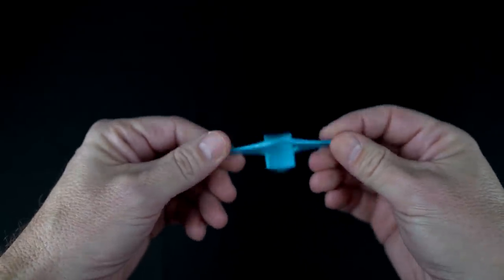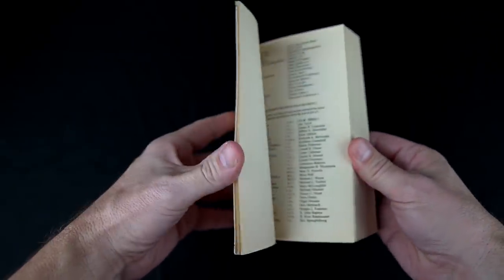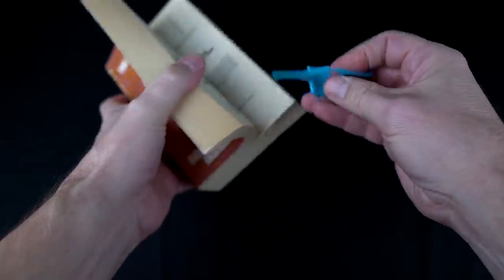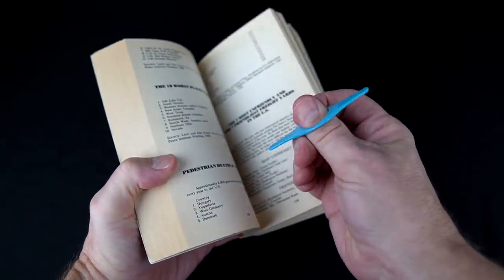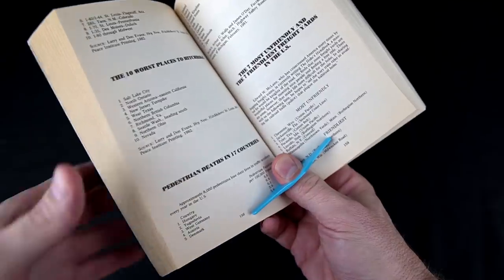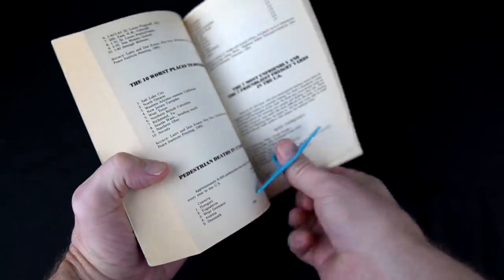Let's try on some different size books and see how it actually works. Starting off from 1983 — I actually bought this new, The Book of Lists. If you just want to mark your page you can stick it in there, and that's a pretty good bookmark. But really the main feature is to put it on your thumb and hold the pages open just like that. I'm having to put a little bit of pressure on it but it is holding the book open more than if I just used my thumb. With two hands it's completely different, but if you only need one hand to hold the book open, it works pretty well.